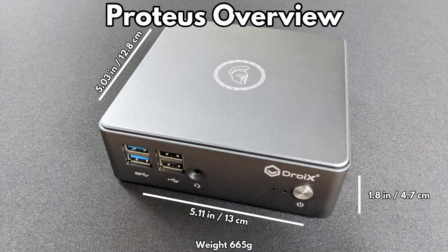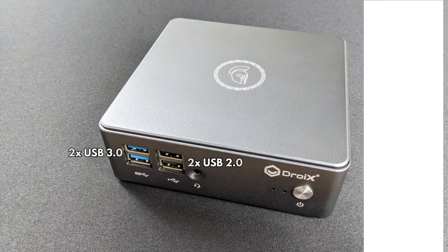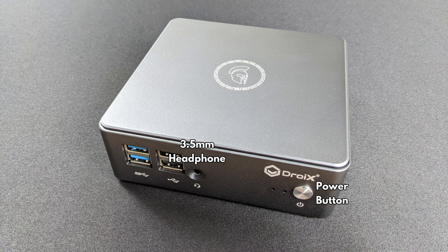The DROIX Proteus measures approximately 5.11 by 5.03 by 1.18 inches and weighs around 665 grams. On the front are two USB 3.0 ports and two USB 2.0 ports. There is a 3.5mm headphone port and power button.